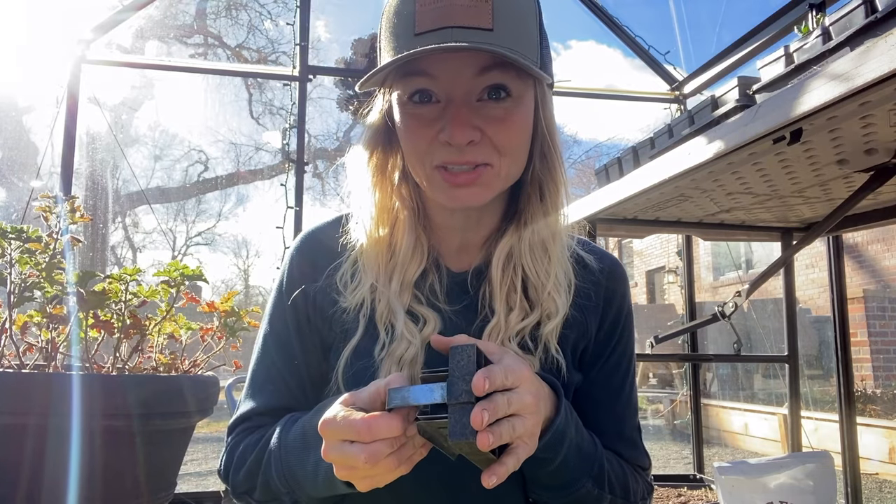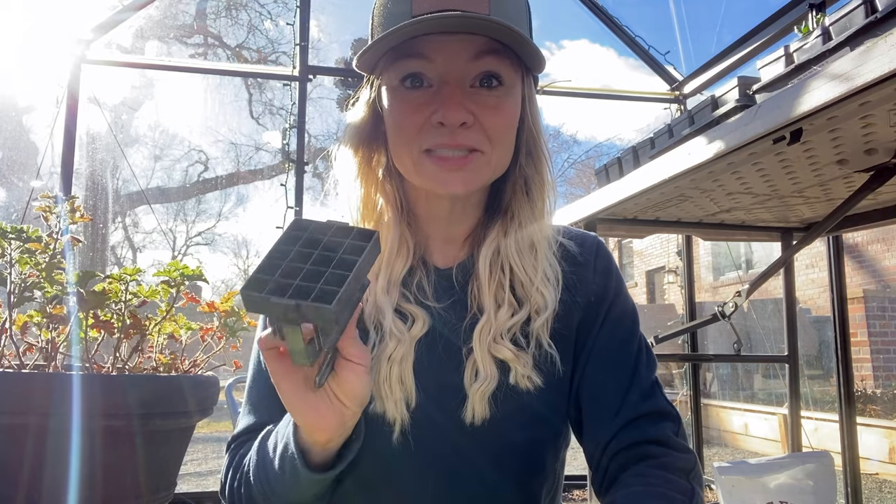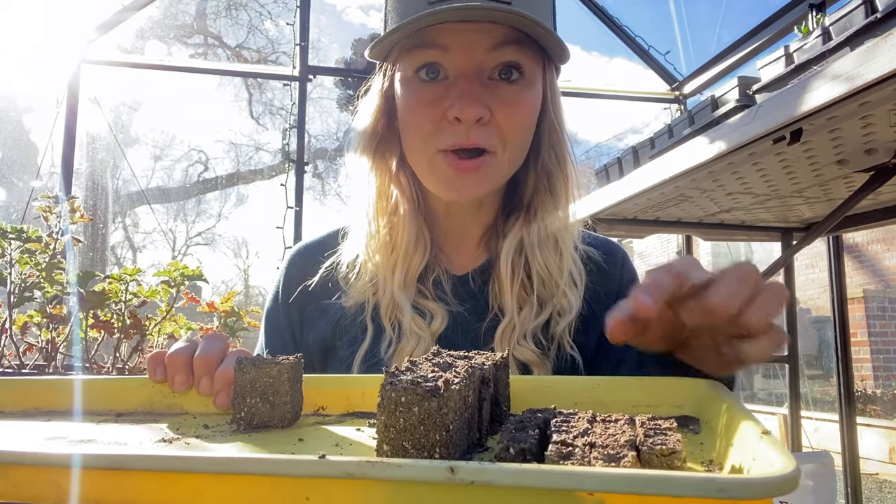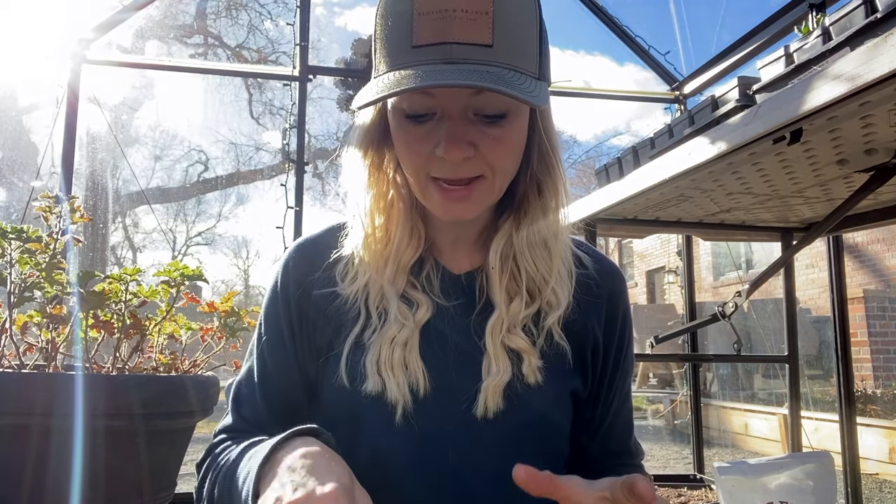Things that are hard to germinate — for example, lisianthus — are ones we start in the tiny blocks because we're not taking up a lot of space with seeds that may or may not germinate. The cons are that they dry out very, very quickly, sometimes needing watering twice a day in warm temperatures. They're also a bit temperamental, so I usually recommend waiting until you feel more comfortable with soil blocking before using the minis, because they can be frustrating and you might give up on soil blocking altogether.